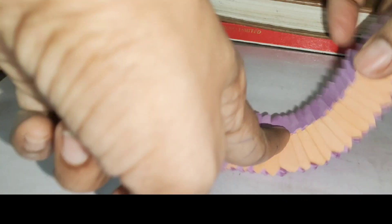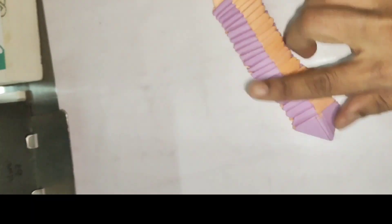You can twist it. So our no-glue snake is ready — I enjoyed making it. You can try it and tell if you can make it or not. This will be made for kids — I liked it for a game.